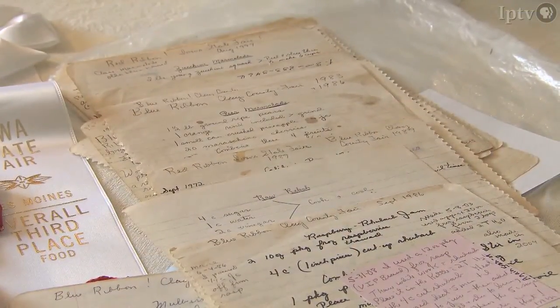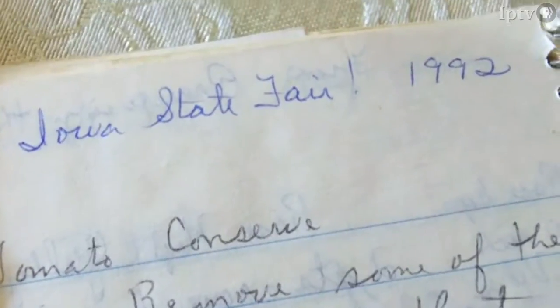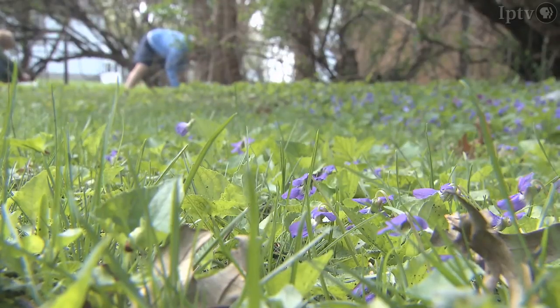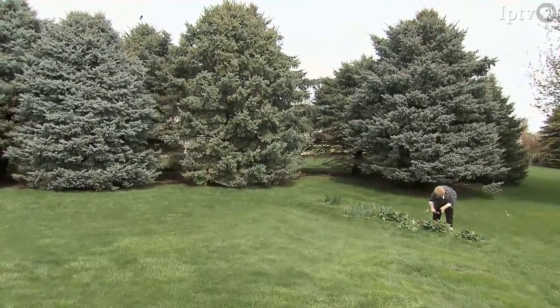Piper has stockpiles of handwritten recipes stained from repeated use, and many with scribbles on them noting if they were winning recipes. On this day in April, she worked on two projects, one with violets and one with rhubarb.